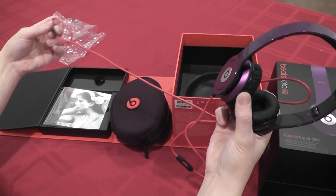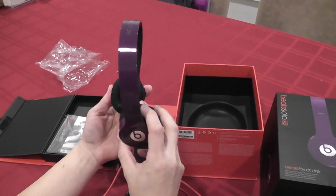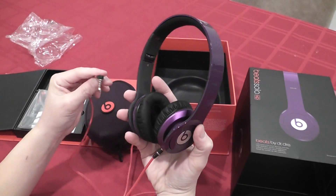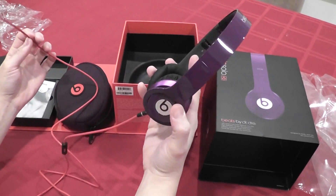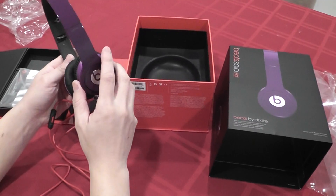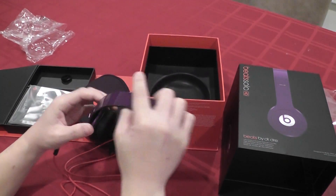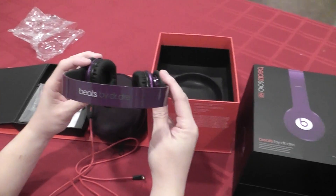Everything else is pretty much the same as the more expensive versions, particularly the studio version. It's just a preference — do you want it on your ear or over your ear? I think these will do just fine. That's the quick unboxing. I'll try to do a quality test when I have time, but I think it's definitely worth picking up if you want some stylish headphones that are light and portable. Thanks guys.